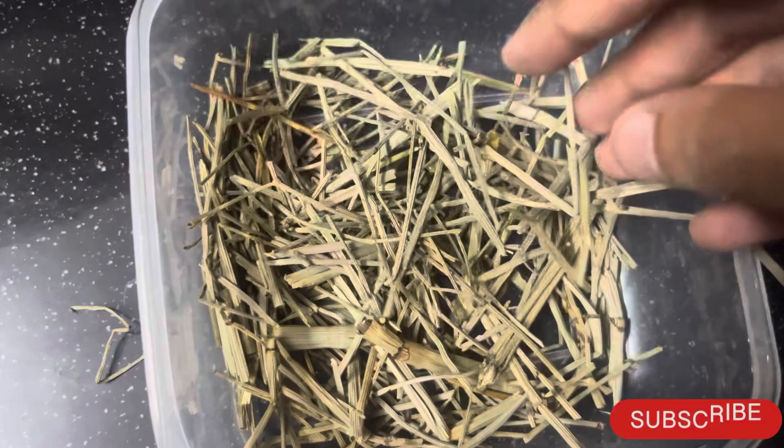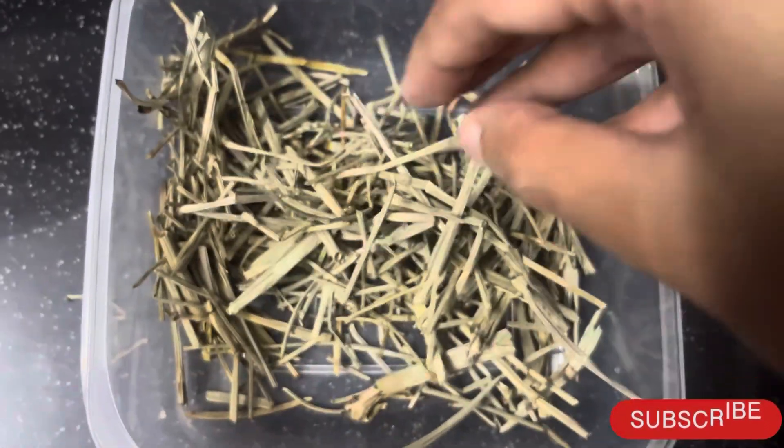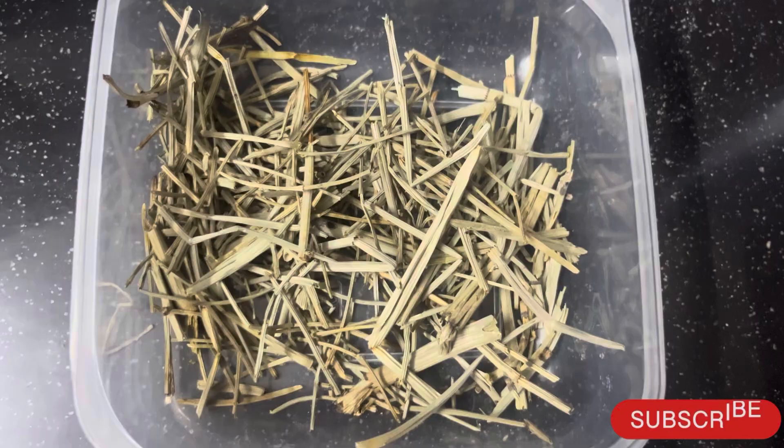I will add the link to Amazon in the description. There is a lot of research on horsetail showing that it is really good for your hair.